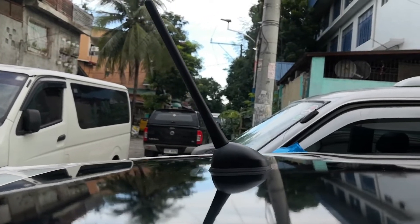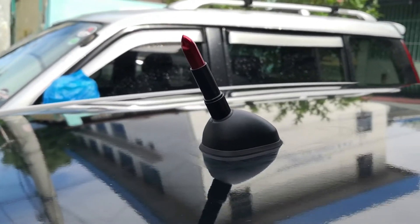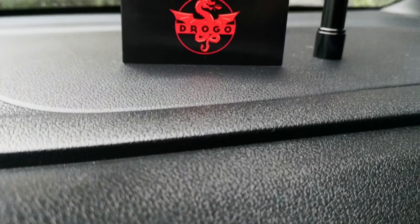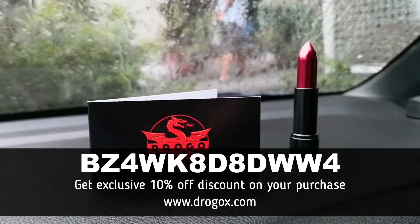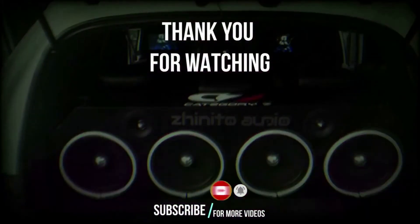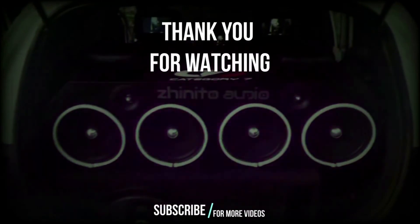Alright guys, I hope you've learned something from our video today. And again, huge thanks to Drogo X Racing for sending me the antenna for us to test. Now if you wanted to order this awesome antenna, just go to their website — I'll put a link down in the description box below and you can use the code on your screen right now to get a 10% discount on your purchase. If you like this video, hit the thumbs up button, and I'd appreciate it if you subscribe to my channel for more car-related stuff that you can do DIY style. So once again, my name is Dan. Thank you so much for watching. Stay healthy, drive safe, and God bless. I'll see you in our next video.